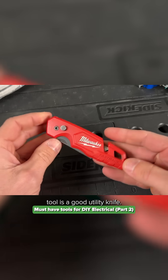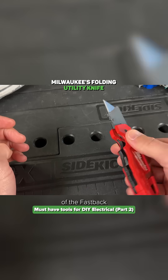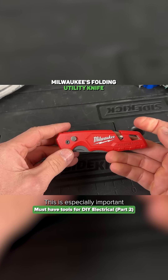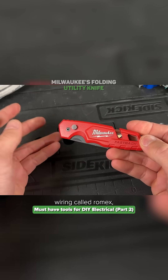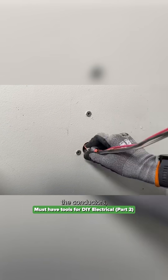One additional bonus tool is a good utility knife. I like the one-handed operation of the Fastback, and it also can hold five new blades. This is especially important when you're dealing with wiring called Romex, because you need to cut back the sheathing so you can open up the conductors.